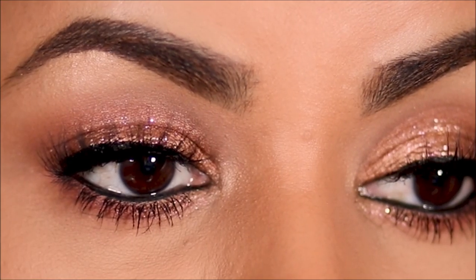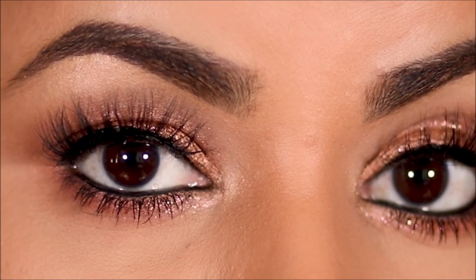And here's my finished look! Let me know what you guys think. Did you like the idea of using a pencil as the eye base? It's so quick — try it and let me know how it works out for you.